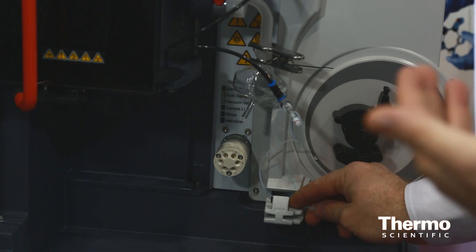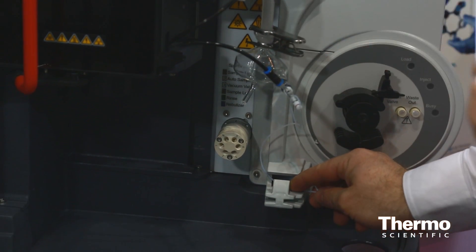We're hearing great things from our customers about the ICAP 7000. One of the features they really love is the drain sensor. The drain sensor monitors waste coming out of the spray chamber. If something goes wrong at the front end, it will react to that and shut the instrument off so you're not going to waste sample.